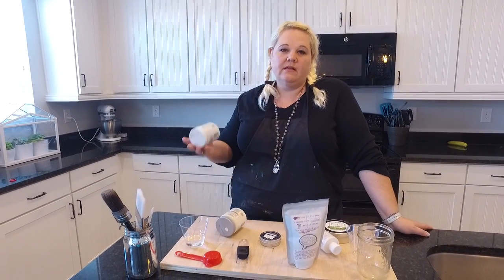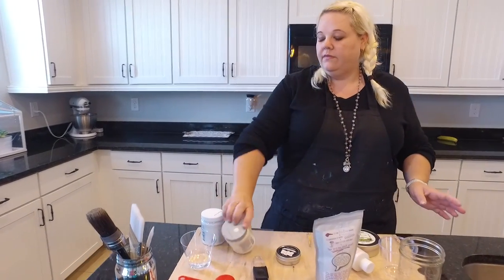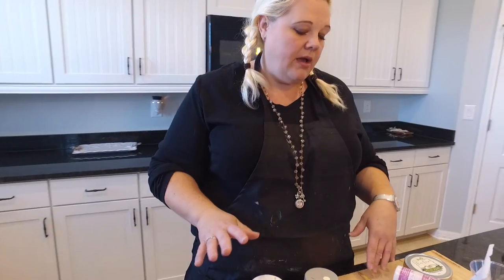Hi everybody, this is Serena with Pixie Dust Paint Company, and today I'm going to show you how to take everyday latex paint and make it into chalk paint. So let's get started. First of all, Pixie Dust has a couple of different products that you can use to make it pretty easy.